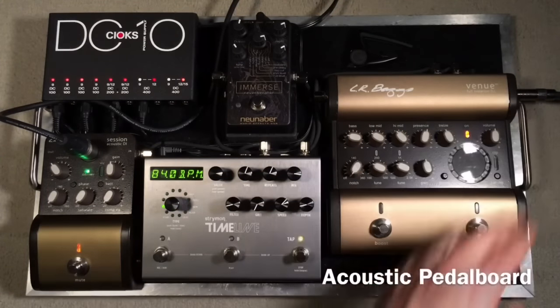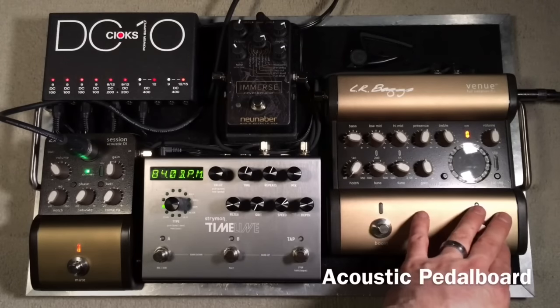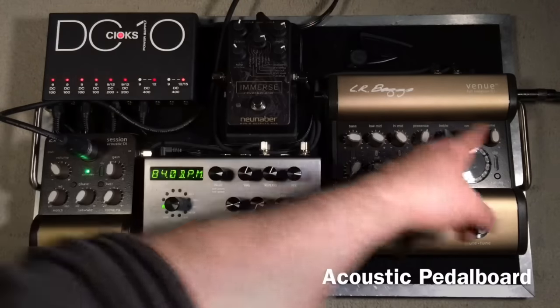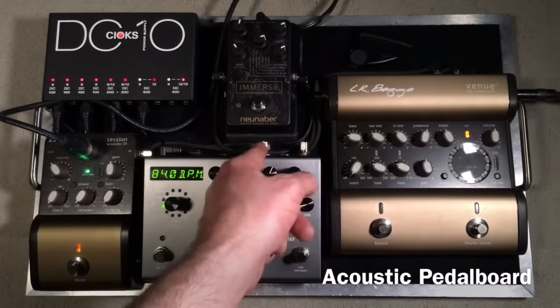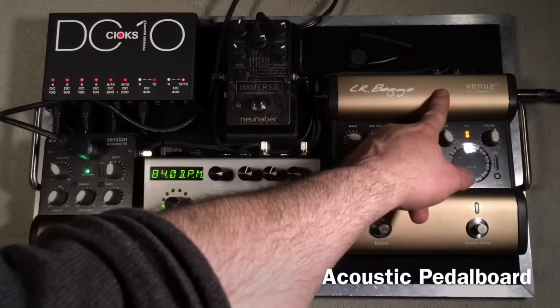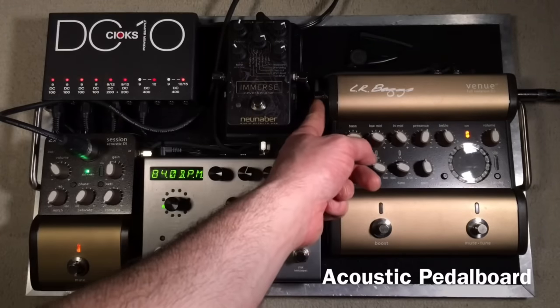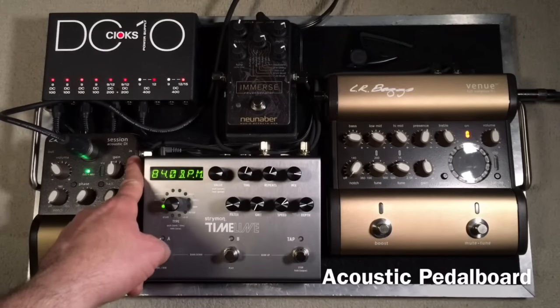My acoustic guitar is coming in right here. I'm actually using this as more of a preamp for the EQ control, the boost, and the tuning functions. There is an XLR out up here, but I'm not using that. So the guitar comes in here, then I go out the send, into the delay, out of the delay, into the reverb, out of the reverb, then I return into that effects loop. I'm not using the XLR out, so it comes out right here in the quarter inch. Then I go over here to the session DI input.